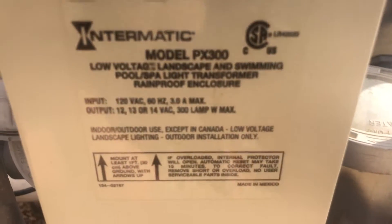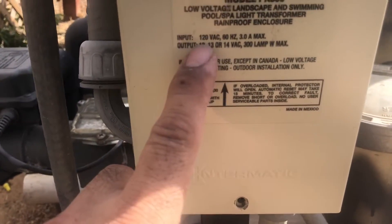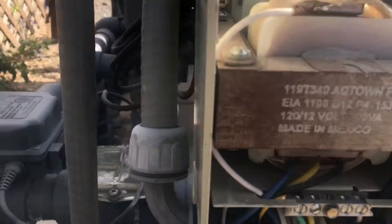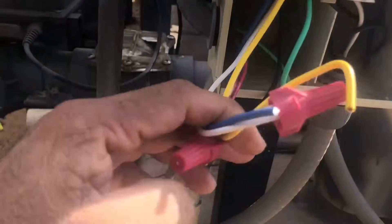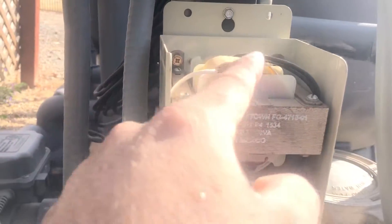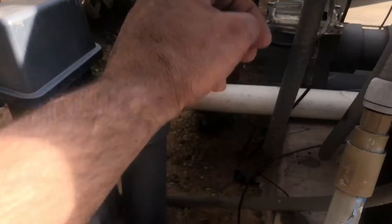When you turn on a pump or the LED lights, the relay will feed power to this transformer. So that's what we're going to talk about - how to wire up this transformer. This transformer has an input of 120 voltage, and the output has multiple voltages: 12 volt, 13 volt, and 14 volt - it's a 300-watt transformer. When you have power coming into the transformer, there are a couple of wires: black wire, white wire, yellow wire, and blue wire on the input side. The output side is only two wires - black and white.